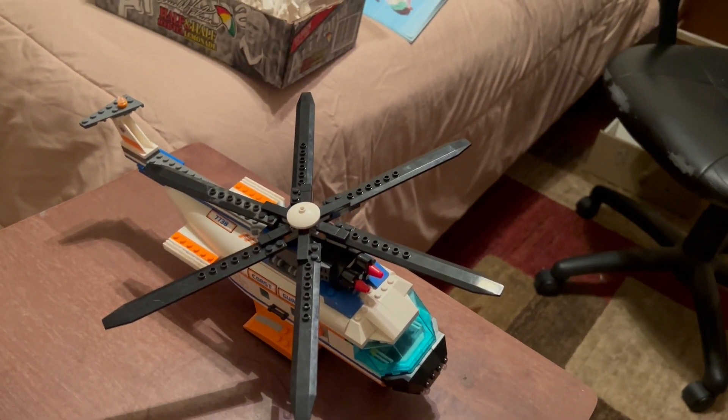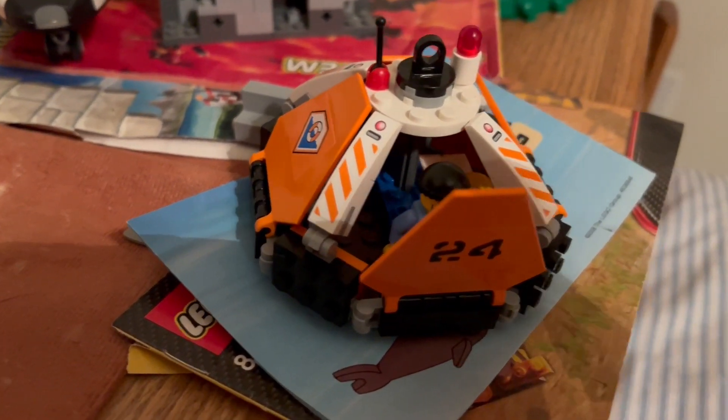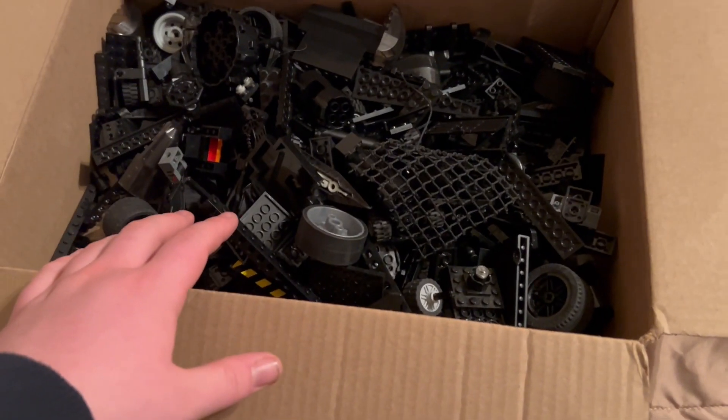Now that things are sorted by color, it still takes a while to find an individual piece but it's crazy how much faster it's going. I've been working on various different little sets, mainly this helicopter. The helicopter also has this little life raft, and both are just missing a few pieces each. I can't find the helicopter blades and it's getting late.